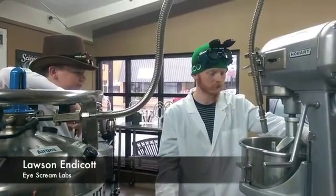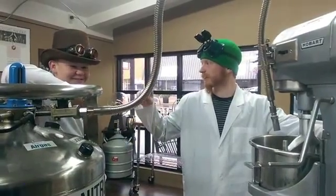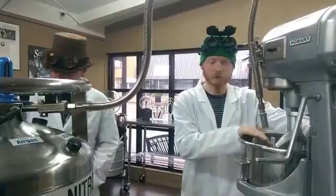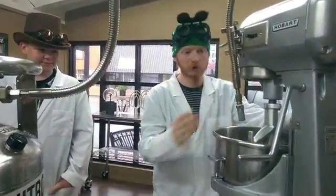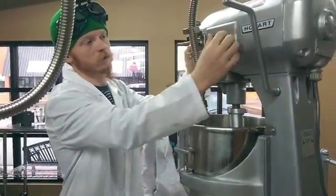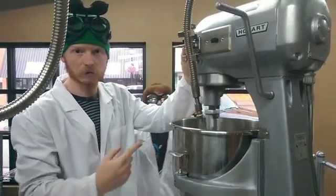Usually my lovely assistant here, Hunter, would take the ice cream mix that we've prepared in the back and bring it out here, and we put it into this bowl. When we do, we lift this up, we turn the mixer on, and it's stirring that constantly while we freeze it.